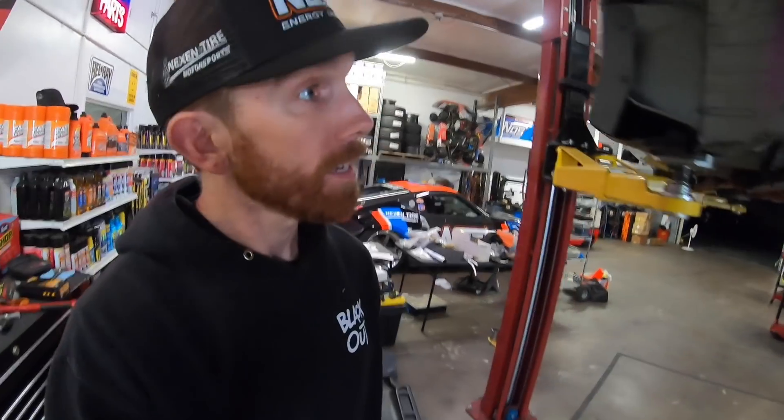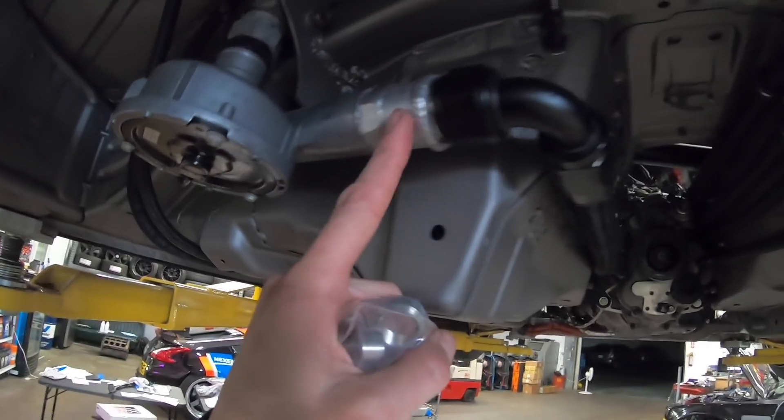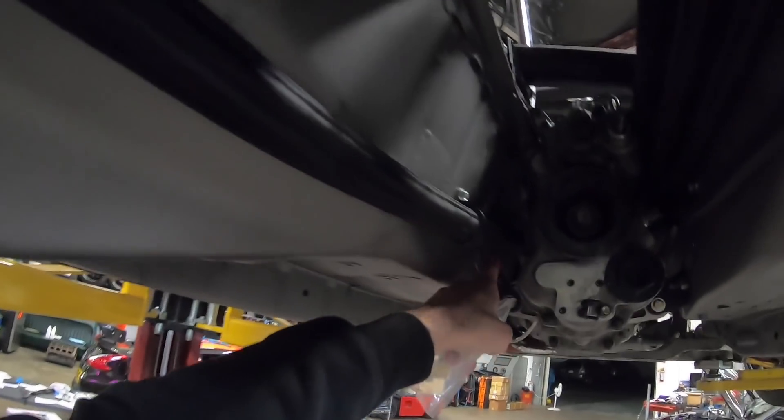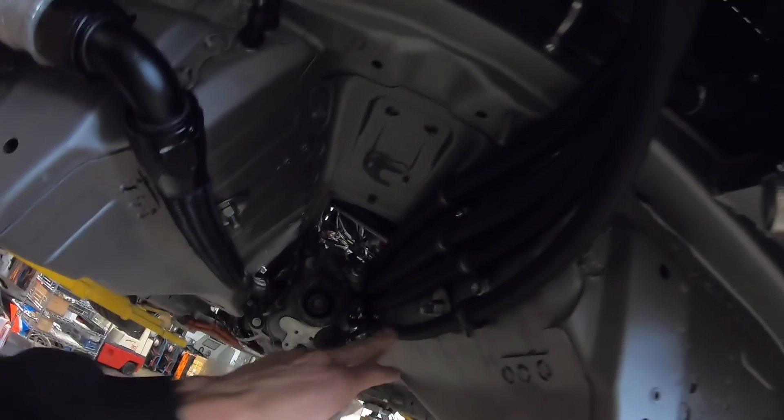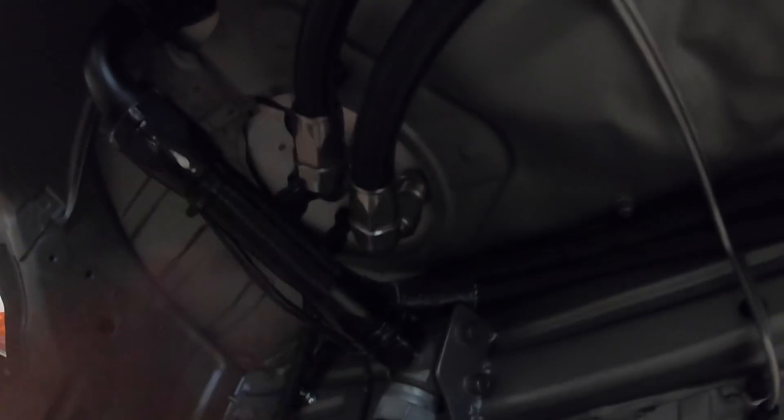We got the lines all run through the car, feeling really good about it. Nate made this little extension piece to get the 90-degree fitting to clear the tunnel — nice and tight, all the way up the side of the transmission, all the way to the front, up and out and around. On the other side we have the return water lines — the two dash-12s — and then the fuel feed and return, two dash-8s. Pretty pumped on getting that all done and in the car with plenty of room. We're going to throw the scatter shield in next.